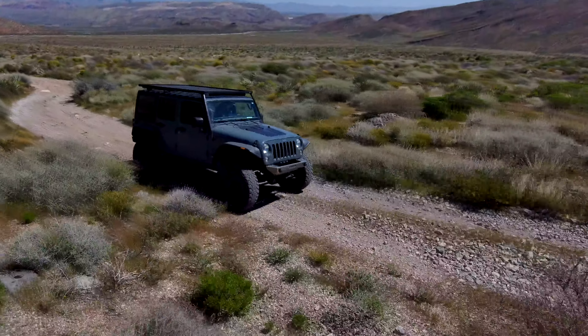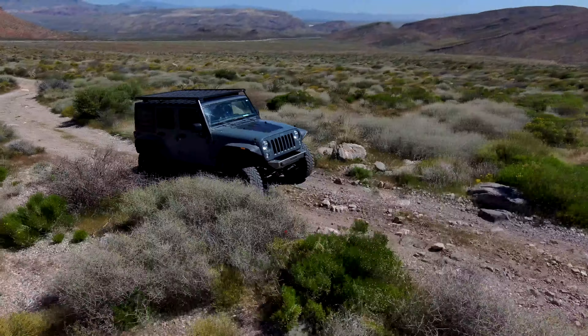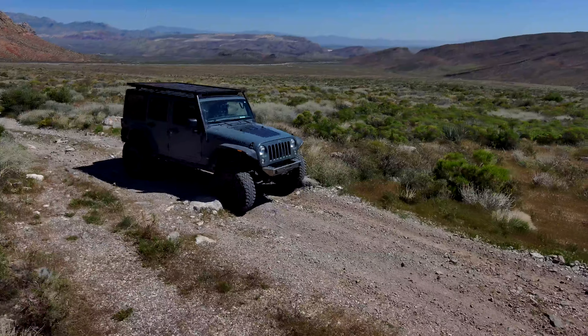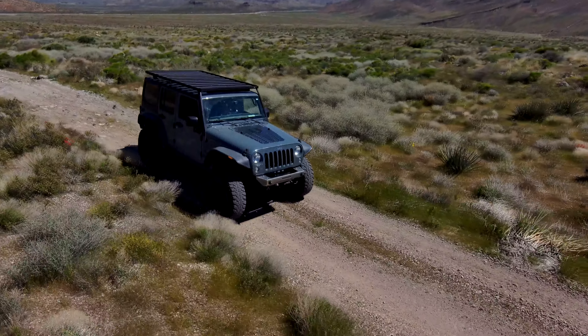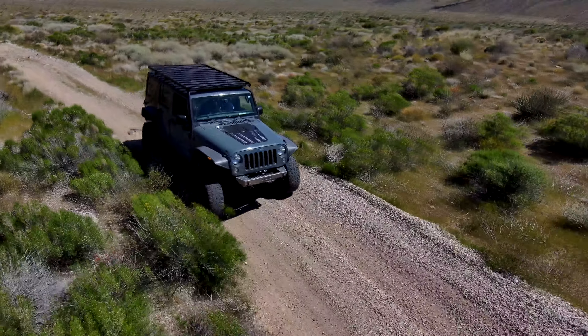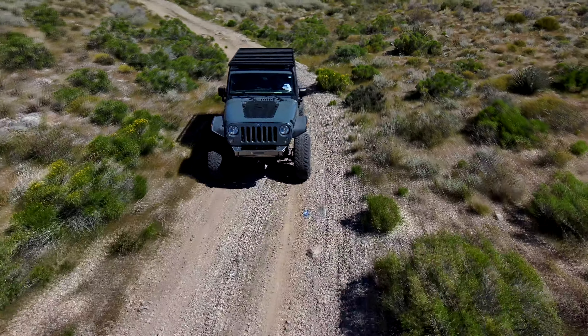We're getting on the freeway under a relatively heavy load. This is a 6-liter engine, an L96, and notice that our knock retard is active. Now that we've leveled out, it went to zero. So I'm not sure how much more spark we're going to be able to put into this. We might be able to put a little more spark in on the bottom end when we're not under such a high load, to get a little bit better throttle response.